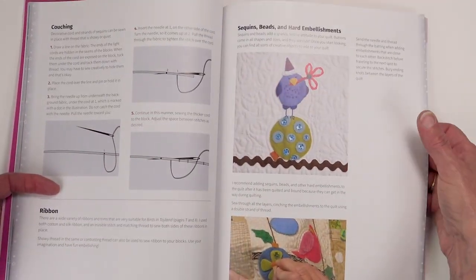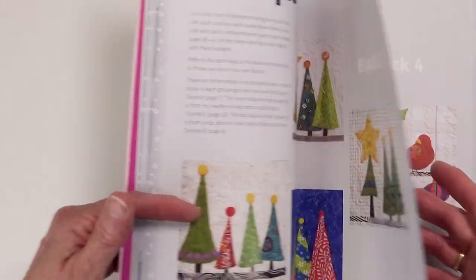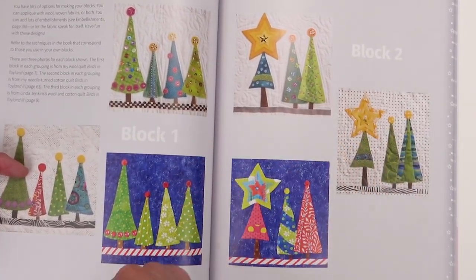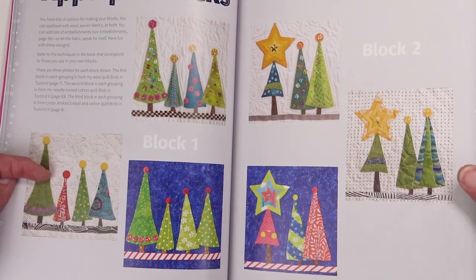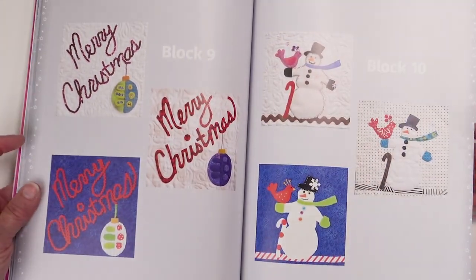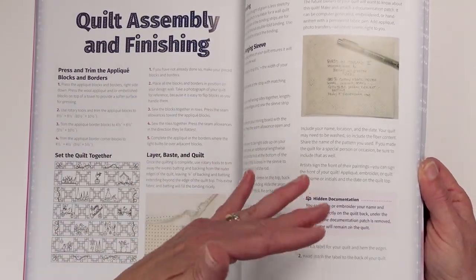There's information about embellishments because you want to add hard embellishments after the quilt is quilted and bound. There are pictures of the applique blocks: the quilt I made that's primarily wool applique, the quilt I made on light backgrounds that is more needle turn applique with some wool, and then the blocks Linda made on dark backgrounds — they're so cute, it's important to have them in. She did more needle turn than wool but did use a little wool as well. There's all the individual block pictures, border pictures, and then how to put the quilt together and how to document.